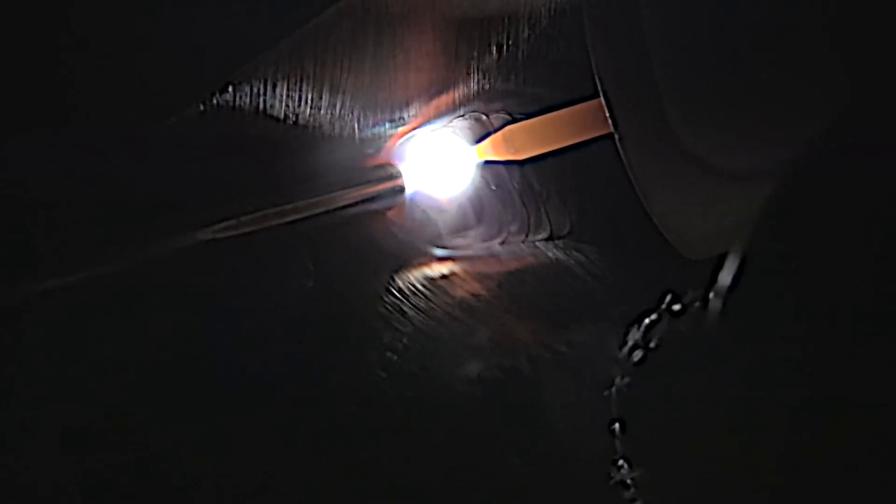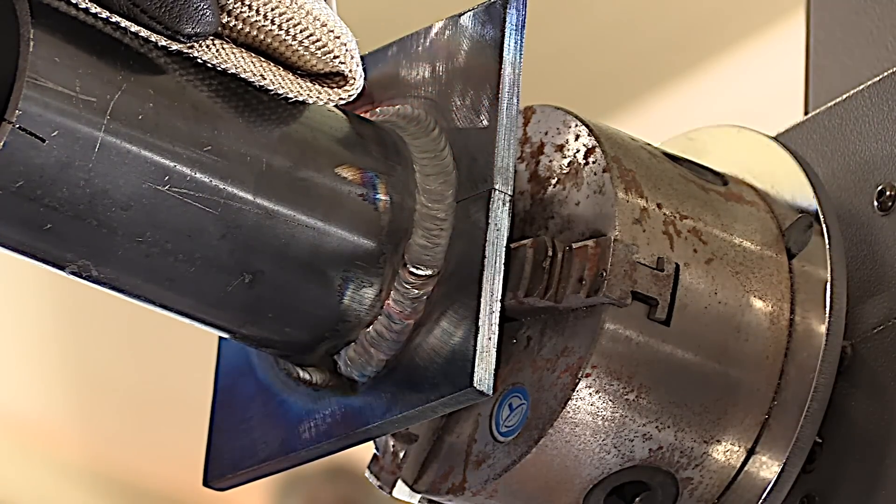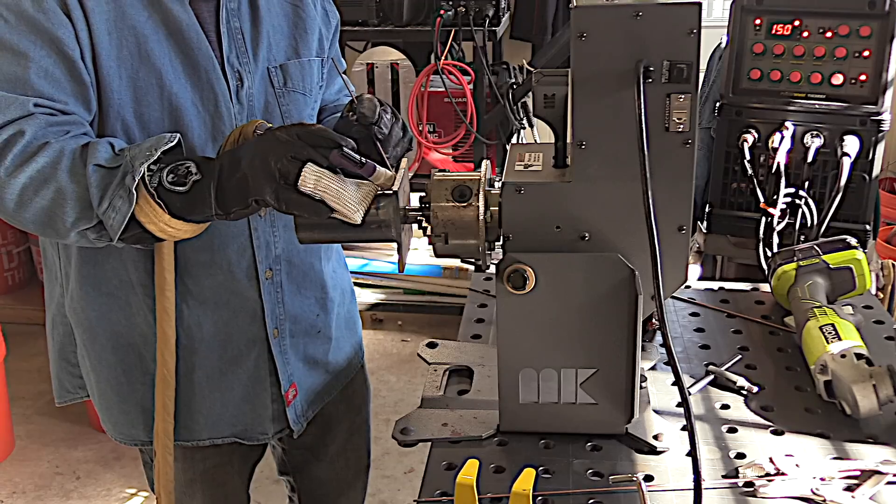If you watch real close, you can see that I'm pausing momentarily on those toes — not even half a second probably, but I'm not just bouncing from side to side. I'm giving that metal just enough time to flow and to make a nice little fusion line on the toe.